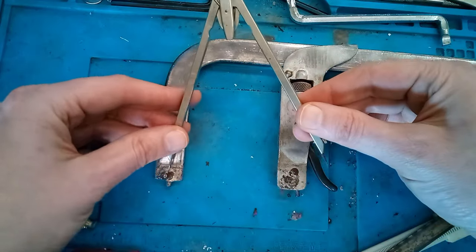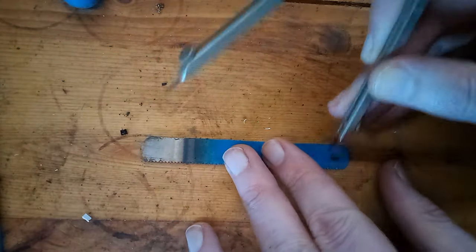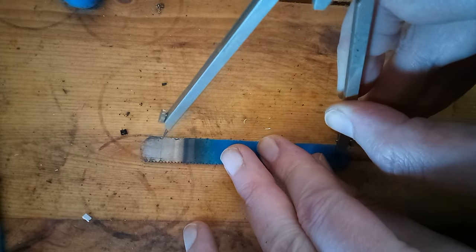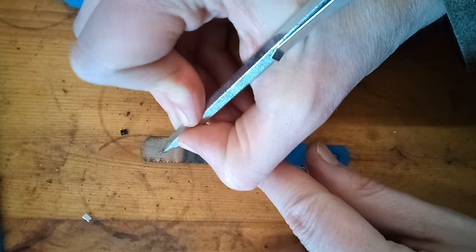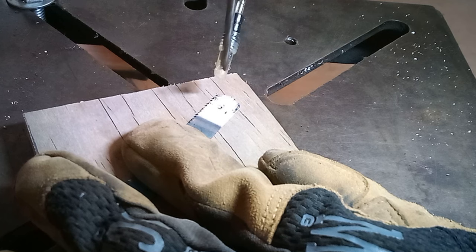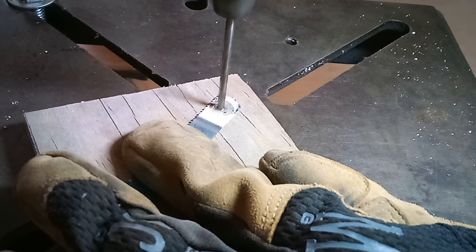We don't want to heat the whole blade, because we want to keep the cutting edge hard. Once that's cooled down, we can measure where our holes need to go, and then we'll transfer that measurement to the blade. We'll go about here — it doesn't need to be perfect. Then we can take this to the drill press to drill the hole. I'm going with an eighth inch hole; I can always make it larger later if it doesn't line up.